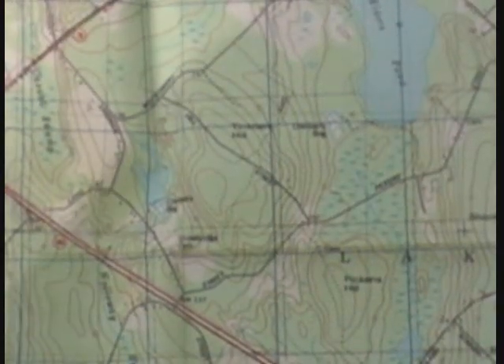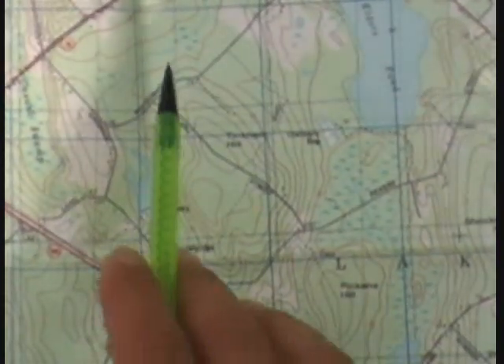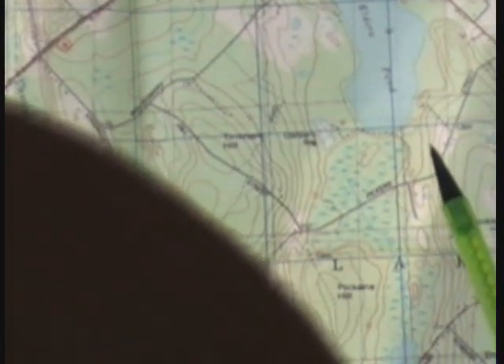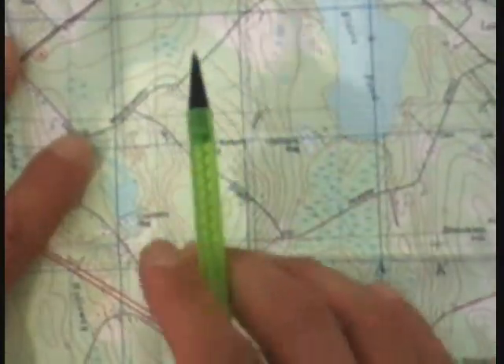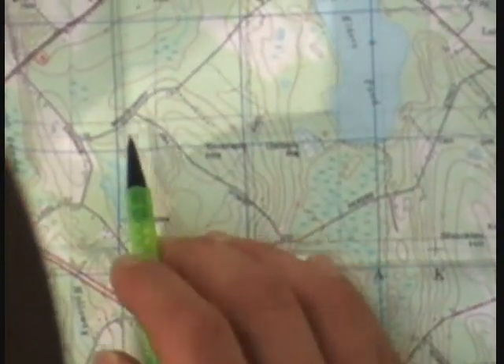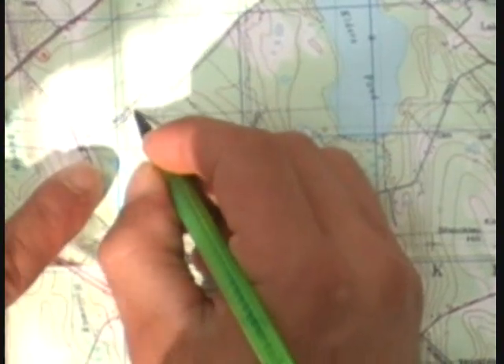So grab a pencil and we'll just plot two points on here real quick on the map — I might have to zoom in for you guys. From the intersection right here, we got a couple of roads there, so we'll use that as our starting point. We'll just say we parked our vehicle there, and we're going to venture off through the woods to get to this pond over here.